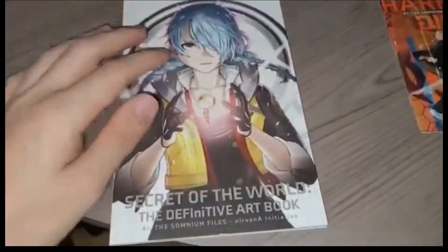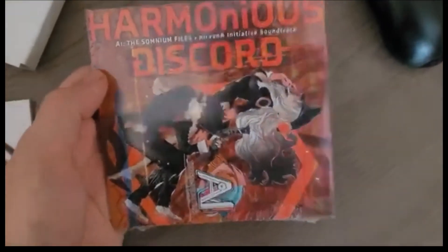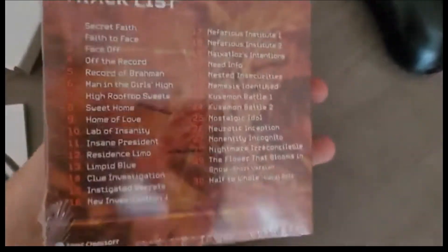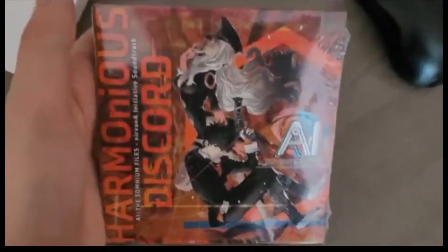Here is the art book. Let me take it out of the sleeve. Here's the soundtrack real quick — 'Harmonious Discord.' AI: The Somnium Files is basically the second game. Here's all the music — it's got 30 tracks. Wow, that's a lot. There's a vocal solo too — nice.